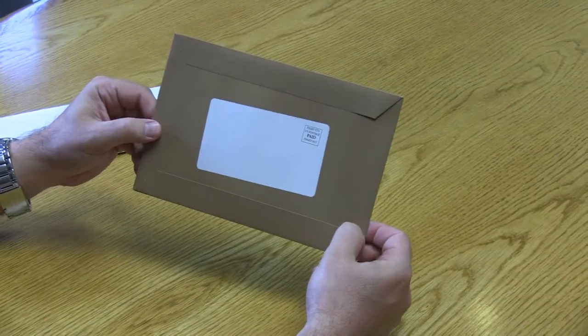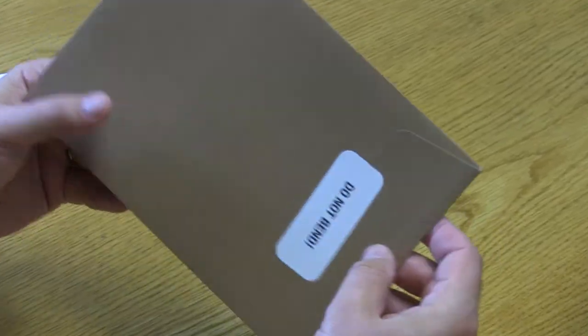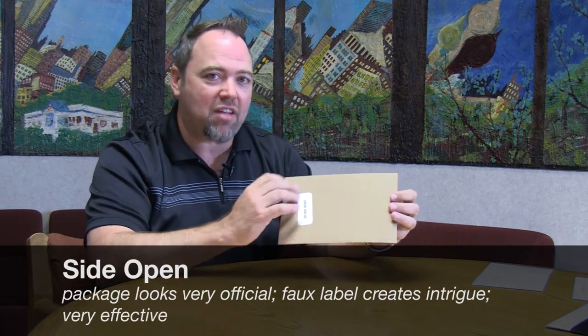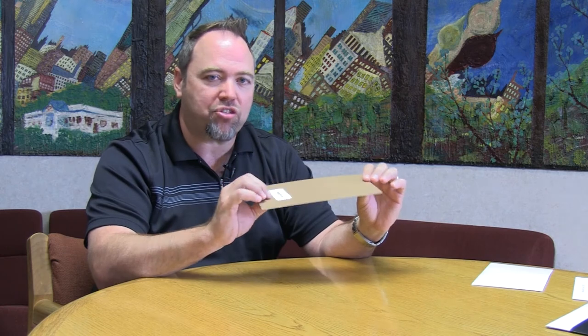This is the side open piece. This piece is very effective in the mailbox. It has an official package look compared to a traditional envelope with a flap. The great thing about this piece is the extra flap and the faux label, which is actually affixed. So when people get this, they are intrigued to open it from this side and pull out the contents. In addition, you can add a heavier card stock buck slip or a card to make the piece more rigid, accomplishing a lot of things in the mailbox to make this piece stand out.